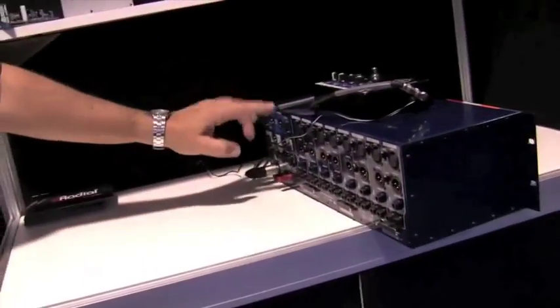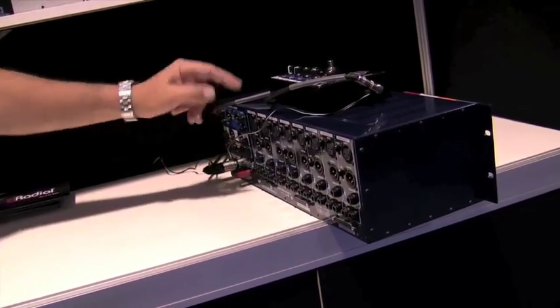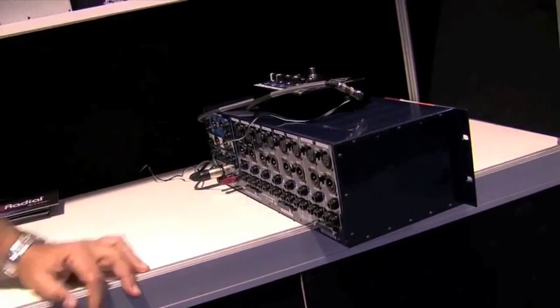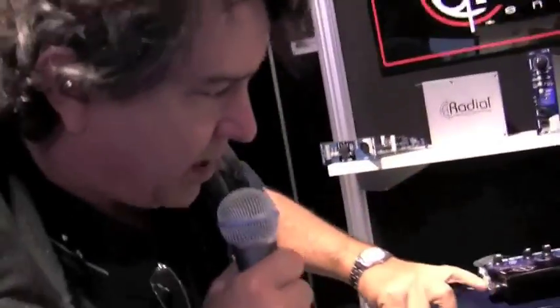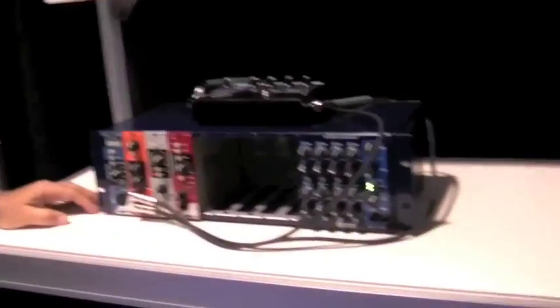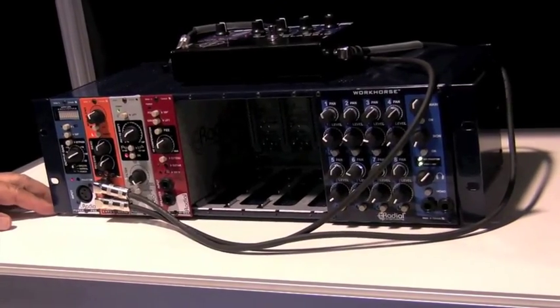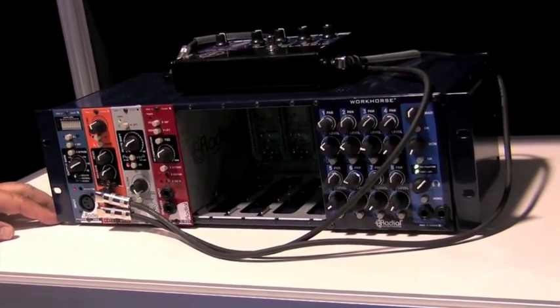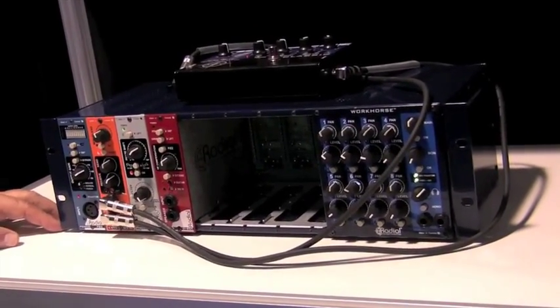Outputs are real simple — XLR, TRS, grounding for your studio. There's a link function that lets you gang multiple units together, so you could have four or five of these combined. The Workhorse retails for about $1,600. It's a really easy-to-use device — a lot of fun. It's fast, easy, plug-and-play, and away you go.